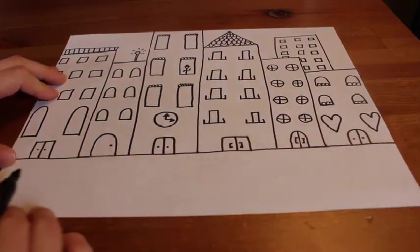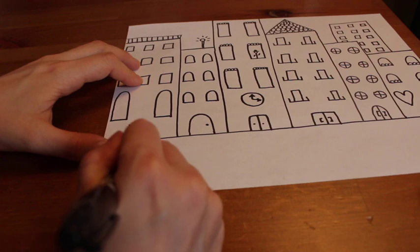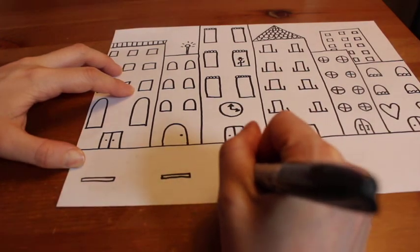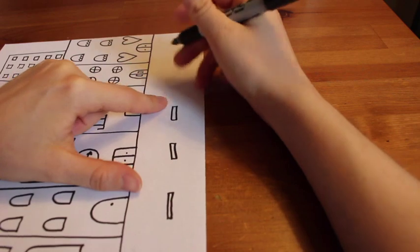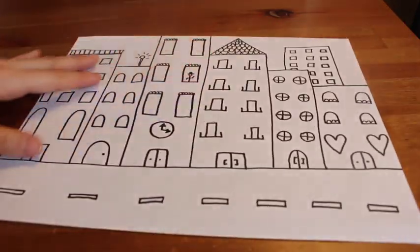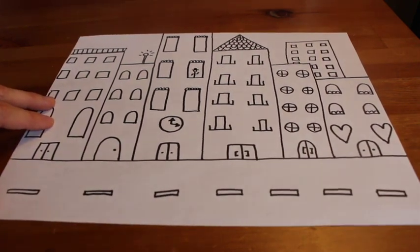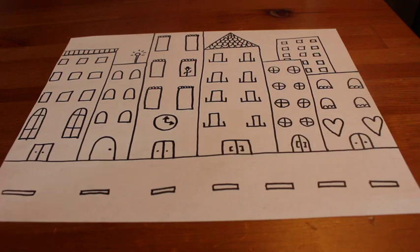I'm adding more details to the tops of each window so they look decorative or fancy, and some lines through my round windows to give them more detail. I recommend going into your buildings and adding some more details — this can help make your artwork look more complete and more interesting. Now on my street, I'm going to add little dashed lines to show two different lanes in which cars drive on the road. If you'd like, you can draw cars, people bicycling, skateboarding, or rollerblading. I'm just going to leave my street simple with these little dashed lines made from long skinny mini rectangle shapes.